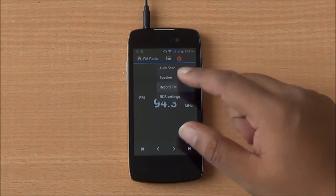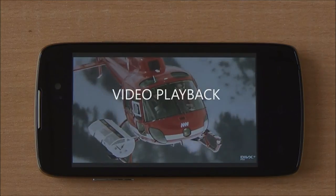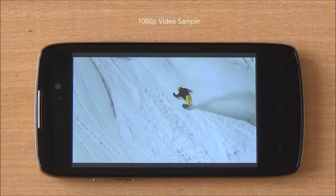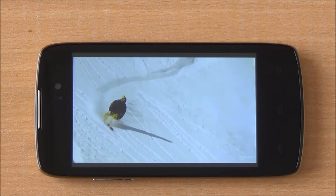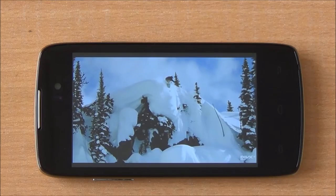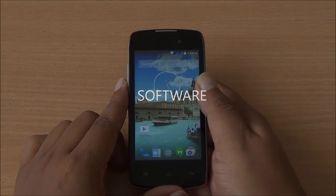We are playing a 1080p video and you can see that playback is smooth. This phone can also record in 1080p, but due to lack of autofocus the videos turn out quite blurry. YouTube videos also play smoothly.